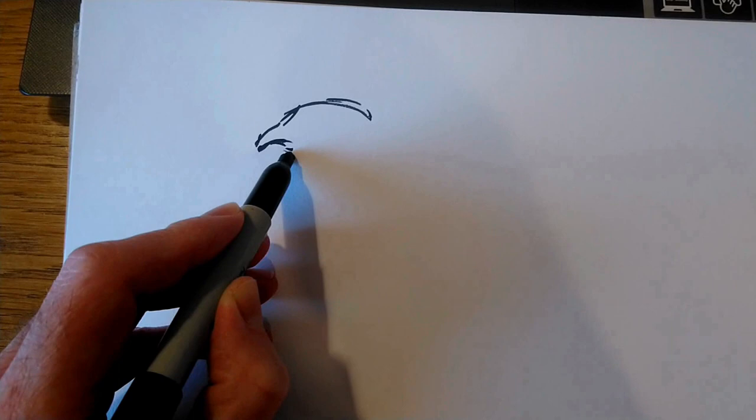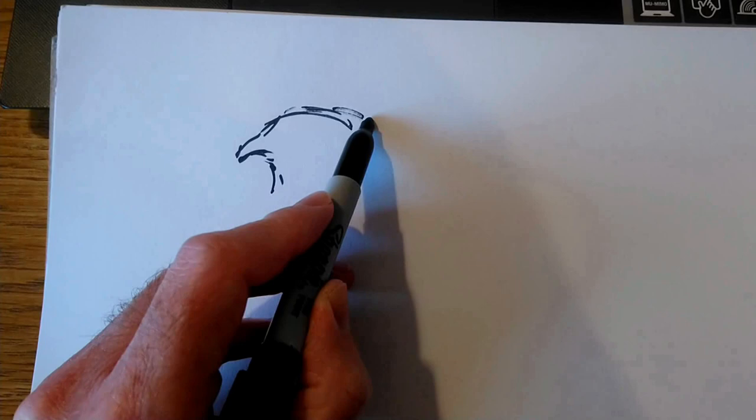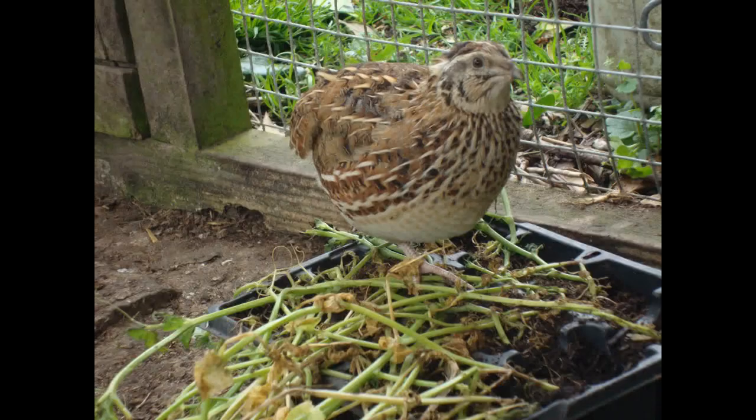First of all, I was visiting a friend of mine a few years ago and he keeps quail. I took some reference photos with the intention of doing a painting of one of these little birds at some point, but I just never got around to it.